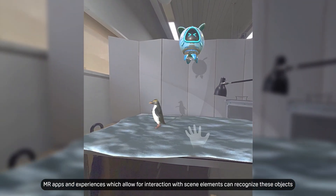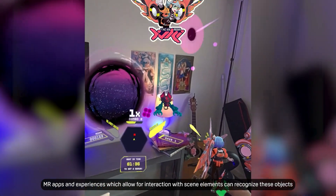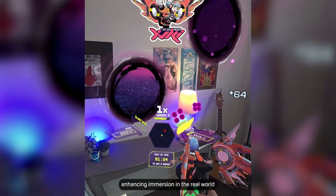MR apps and experiences which allow for interaction with scene elements can recognize these objects, enhancing immersion in the real world.